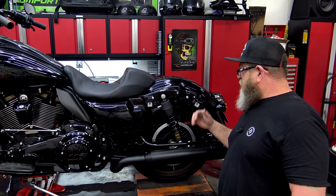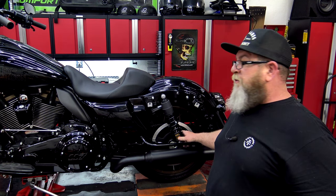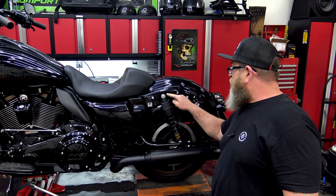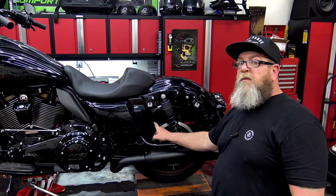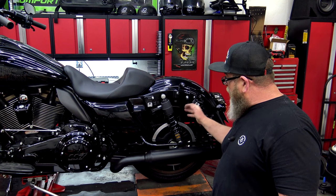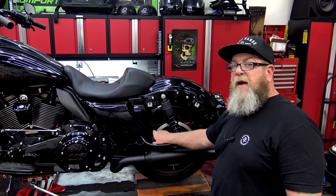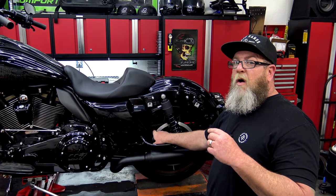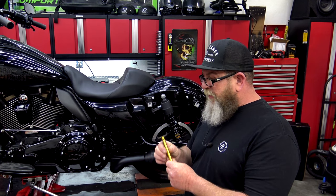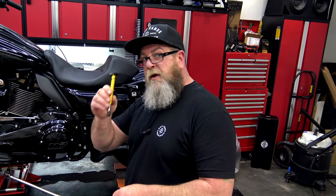On the rear of the bike, pop your saddlebags off, get back there, and look at your shocks. These shock bolts are ones I actually physically check a couple of times a year to make sure they're tight, especially if you're running air ride or a sport suspension. Make sure the bolts are tight on both sides. Also check your belt — get the rear of the bike up in the air, put it in neutral, spin the rear tire, and check the belt and belt pulley. Look at the teeth on the pulley to make sure they're not cracked and you're not seeing excessive wear. You can use a belt tension gauge — there are very cheap ones on Amazon — and we also have videos on our YouTube channel showing how to use one.